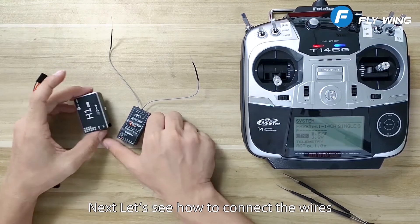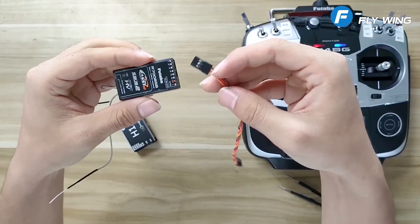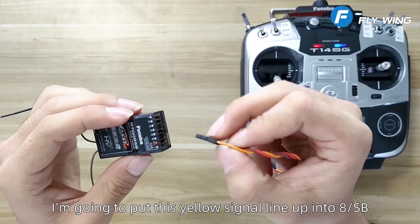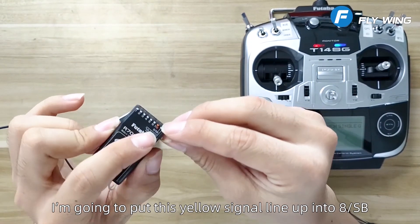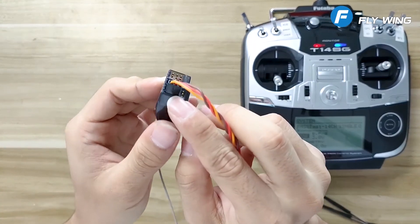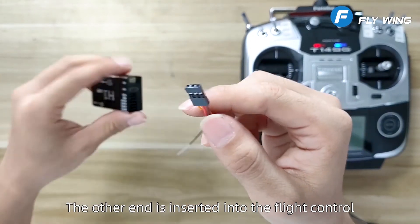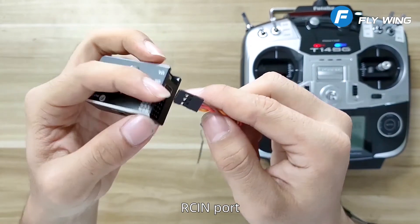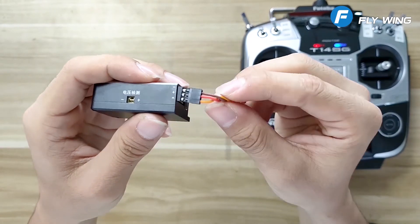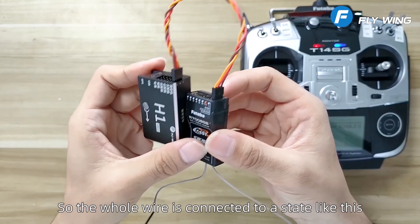Next let's see how to connect the wires. Put this yellow signal line into the 8SB port. The other end is inserted into the flight control RCIN port, yellow line down. So the whole wire is connected in this state.